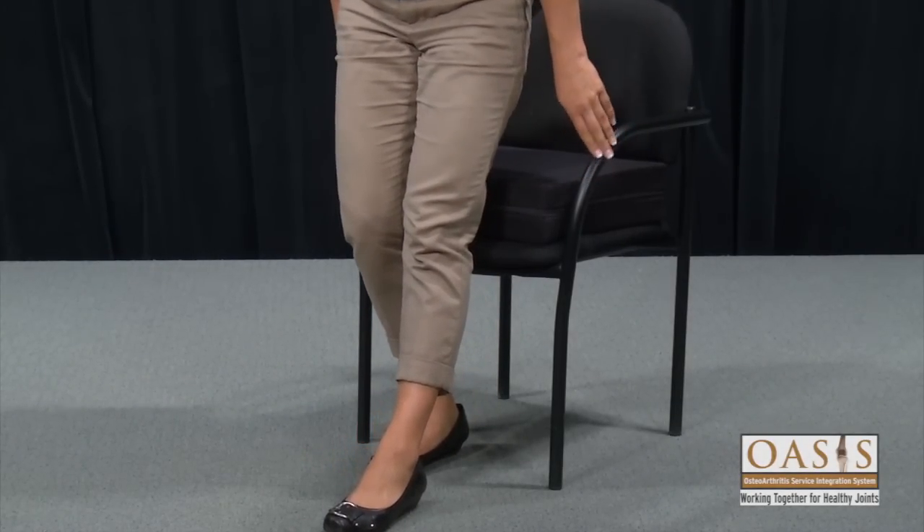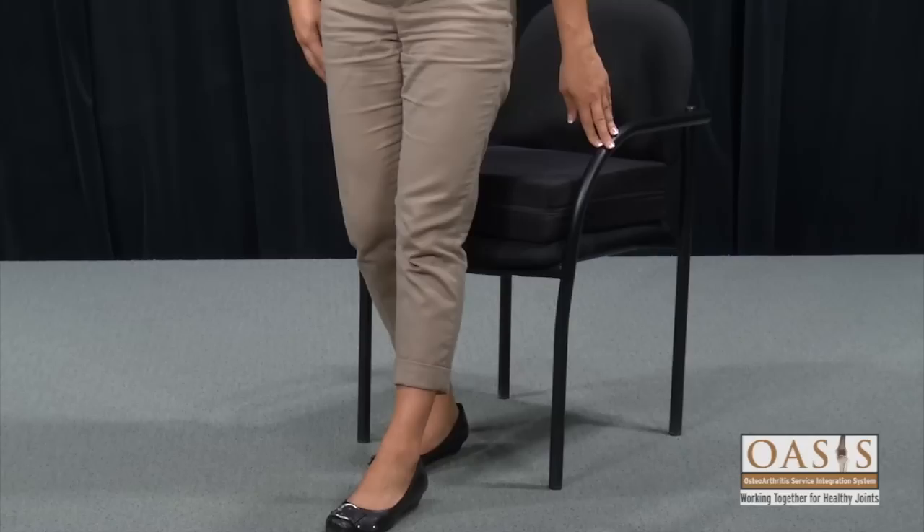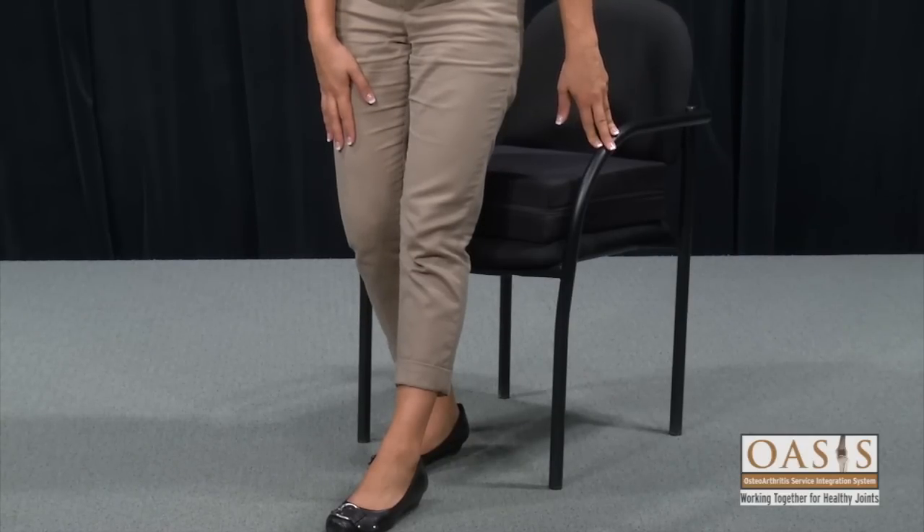Use a chair with armrests so that you can push up with both hands to stand. This is especially important if you have any arthritis or weakness in the non-surgical leg.